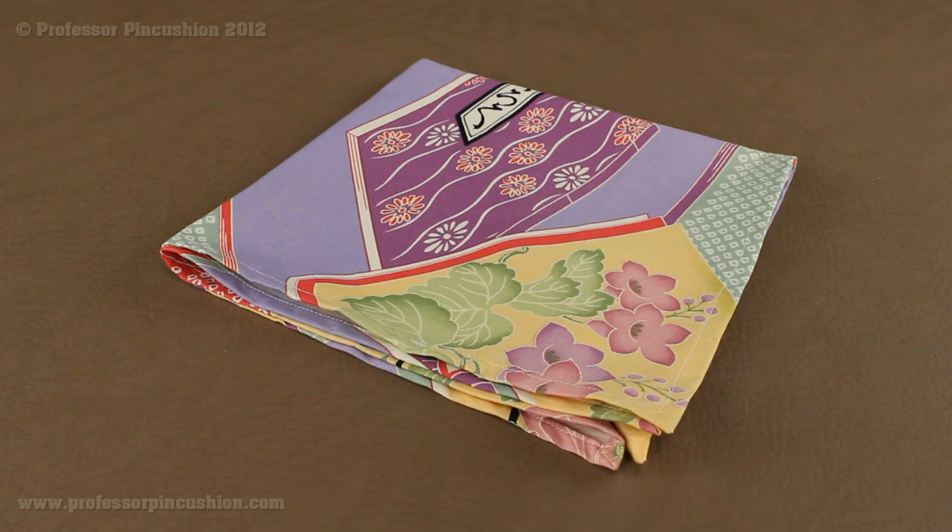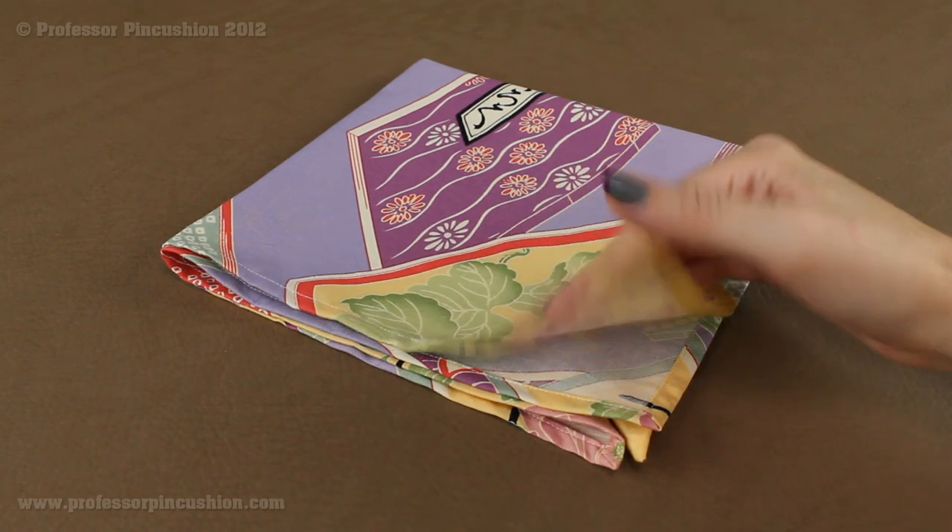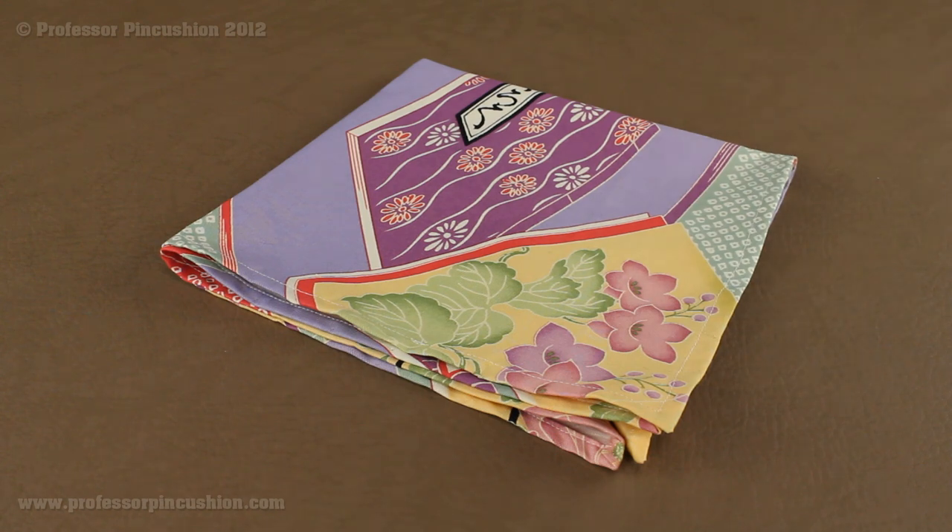Welcome to Professor Pincushion. In this tutorial I'm going to show you how you can create your own cloth dinner napkins. I'll also show you the technique of doing the mitered corner. You can make your napkins any size that you wish. For an example like mine, I cut out my pieces 17 by 17 inches, so the finished size of my napkin is 16 by 16. Let's get started.